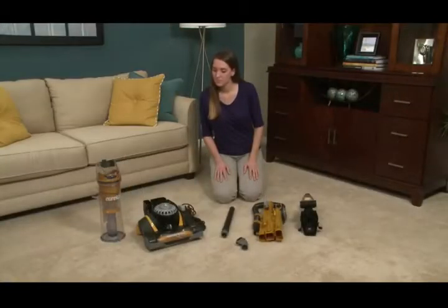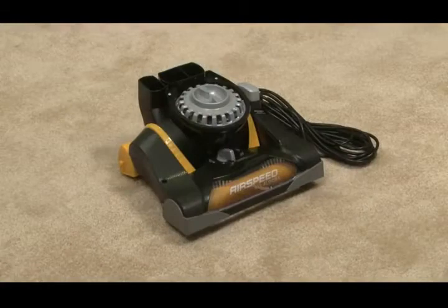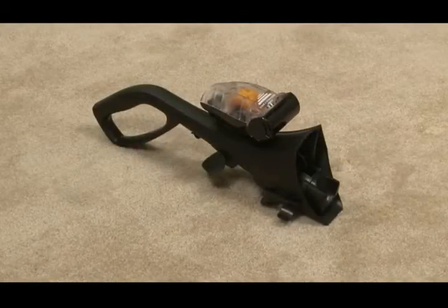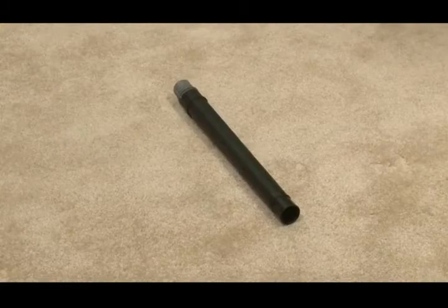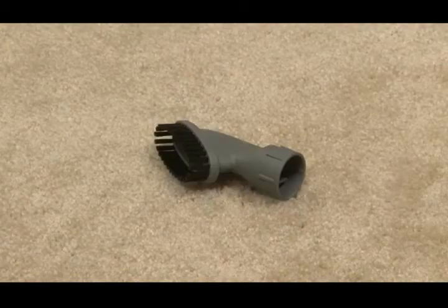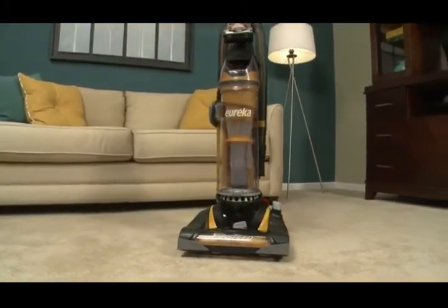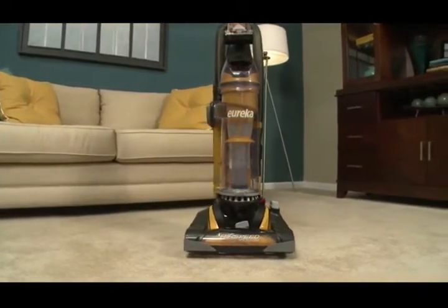First, unpack the vacuum and identify all the parts of your new cleaner: the vacuum base, the backbone and hose, the handle and turbo nozzle, the extension wand and crevice tool, the dusting brush, and the dust cup. The parts and accessories that come with your vacuum may vary slightly from the model shown here.